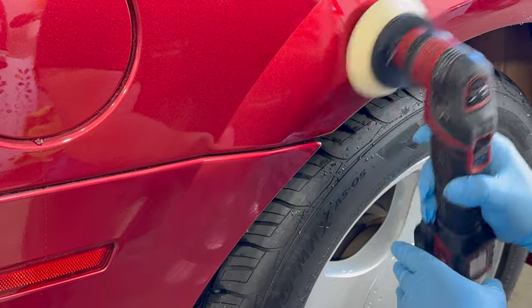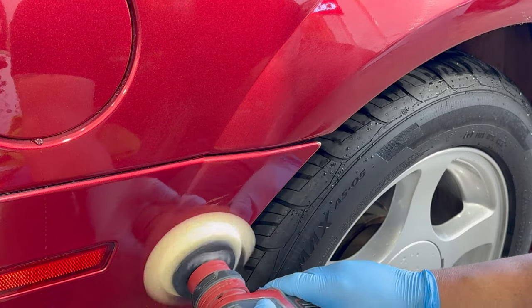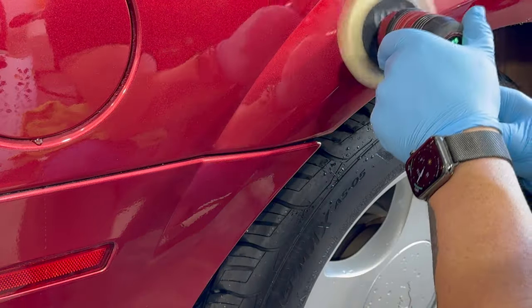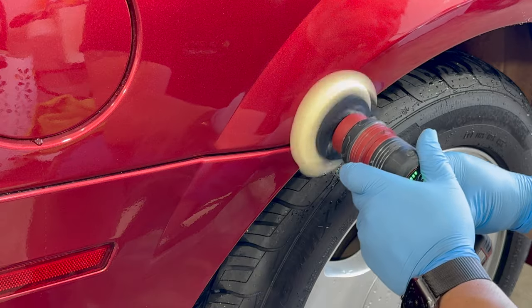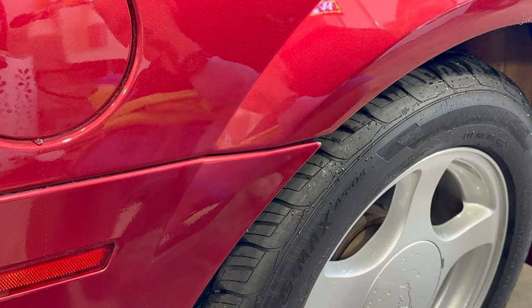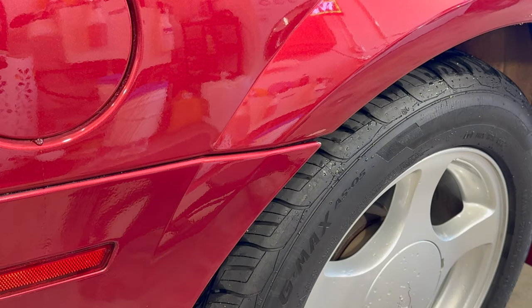One last pass with the polisher and we'll have this thing knocked out — it's almost completely gone. There were two tiny minute marks left, and even though you're not supposed to play hero in this business, we gave it one more go to see if we could get those two tiny marks to disappear — and we got them to disappear just enough to satisfy us.